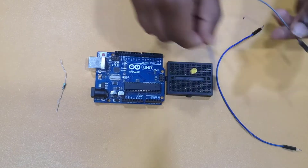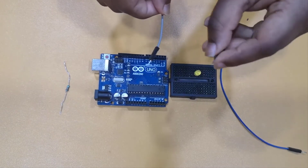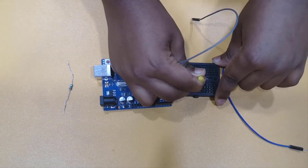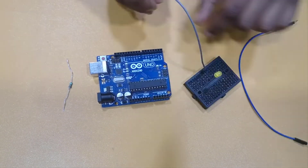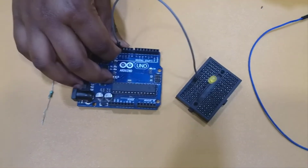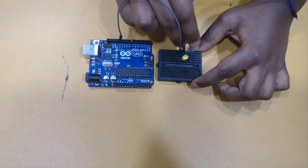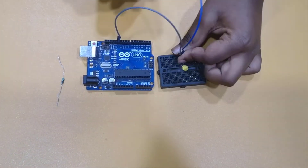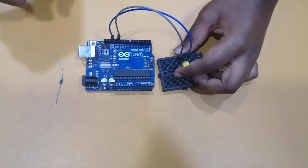Next I have male-to-male wires, which means both ends have a pointy edge. I'm going to connect the positive leg — the bigger leg of the LED — to the 12th digital pin on my Arduino Uno. This is a positive charge for the LED, so that's why it goes in the positive pin. Next I'm going to take the negative wire and connect it to the ground, which is also a negative charge.